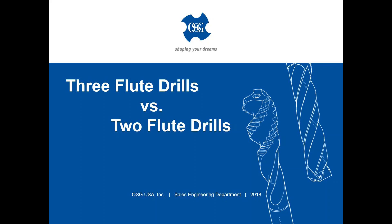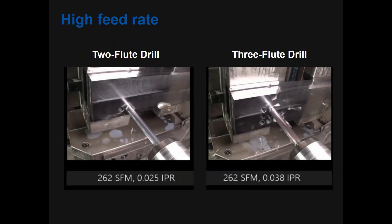Welcome to OSG's 60 second drilling video. Need to improve your drilling productivity?